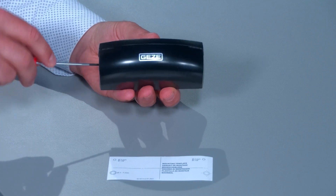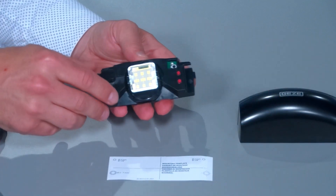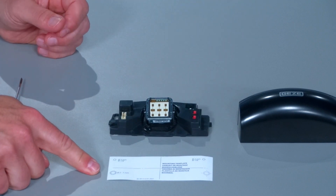Mounting of the GC308 is easy. Remove the front cover with a flat screwdriver from the side. Use the drilling template and consider the cable routing. In the event of a product exchange, the drilling hole alignment of the GC308 is identical to the GC304.